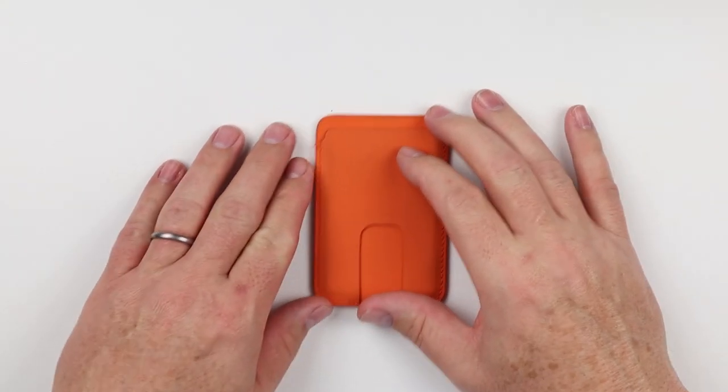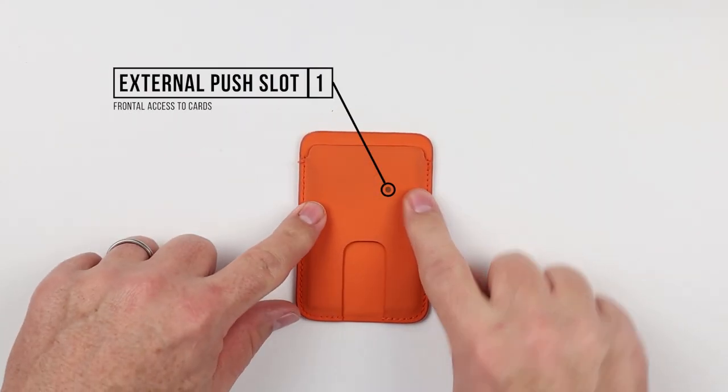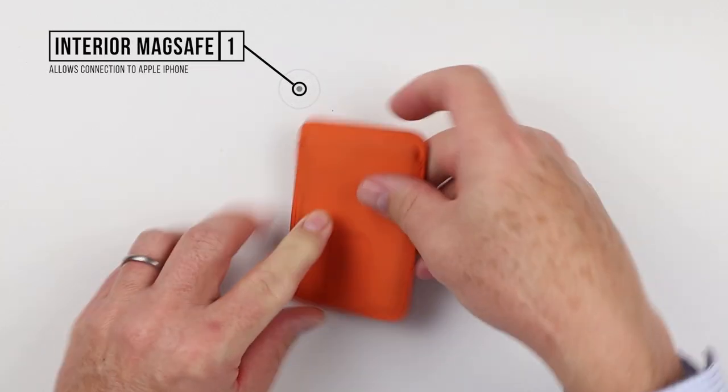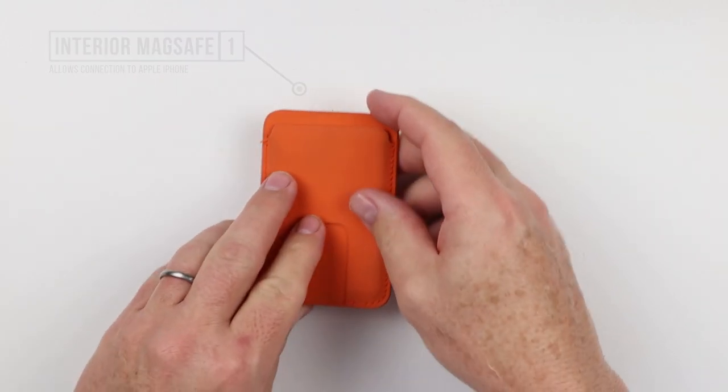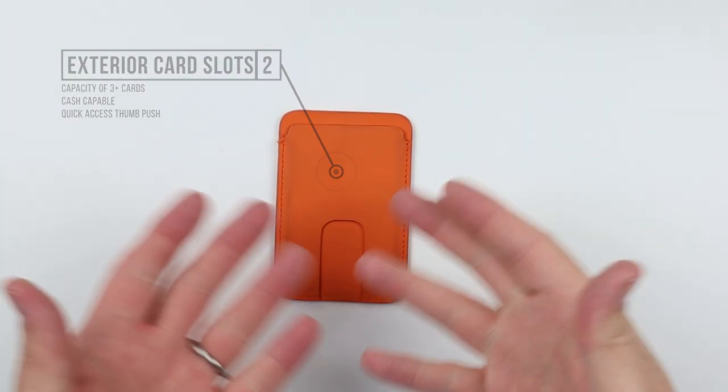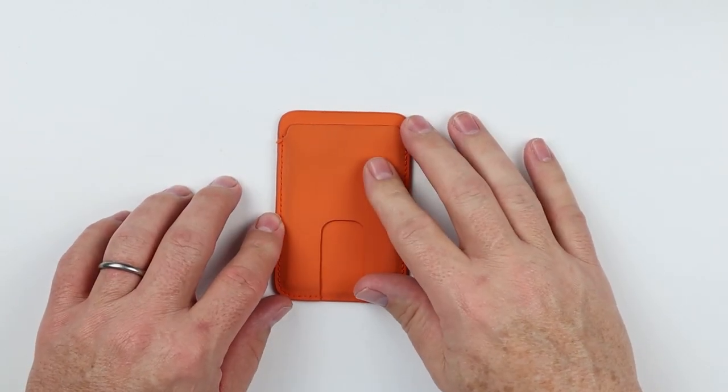The Anson Calder MagSafe card wallet has an external push slot and a generous thumb push slot to get cards out from the top. Nothing on the back except the N45 magnets. Capacity up to four cards, and you can fit a note or two in here as well.